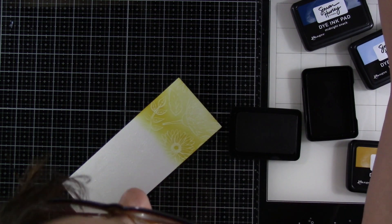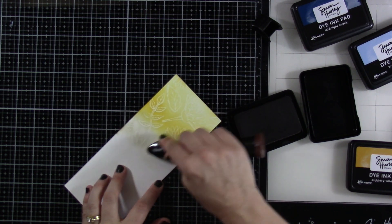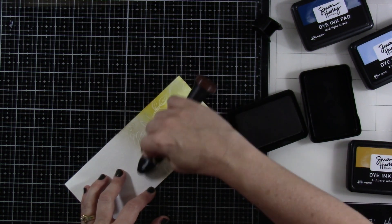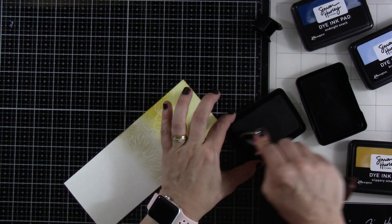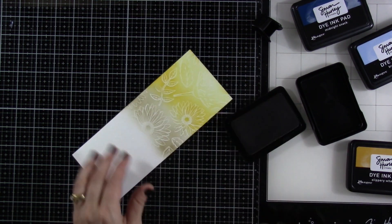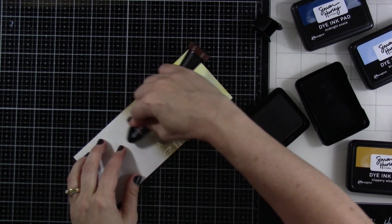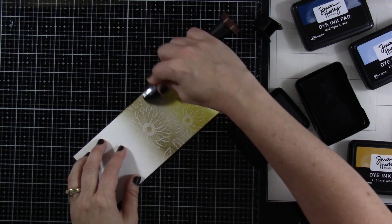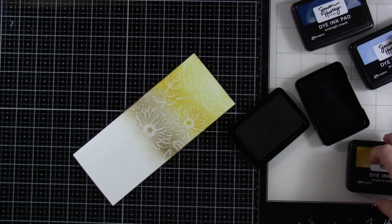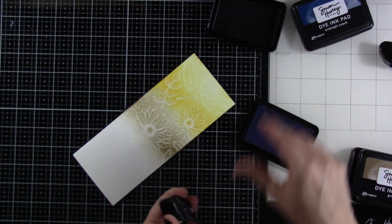The next color I'm bringing in is Gur, and I'm just blending these on with my Blender Buddies, intensifying that color as I see fit. This is a beautiful fall color combination. I love looking at my line of Simon Hurley Create inks and just thinking, what would blend together? How could we get some different blends — different ones for different seasons? You could go on for days and days with the different colors in this line and just get some beautiful blends.